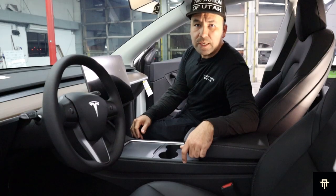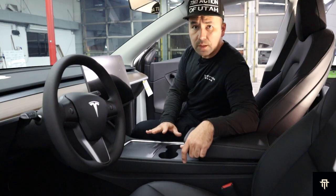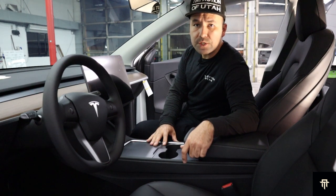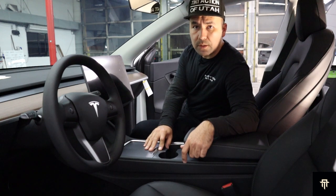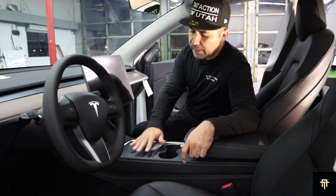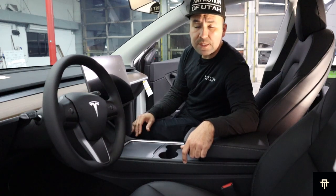Next on the list is wrapping the center console. This is the Refresh Model Y, just like the Model 3 Refresh — we're coming out with the new center console. We're going to wrap it with the satin black so that it matches all of the trim, including the seats.